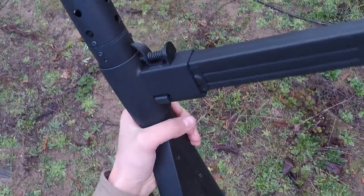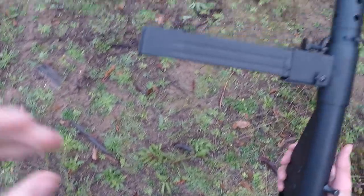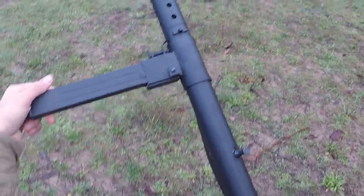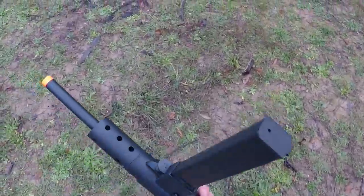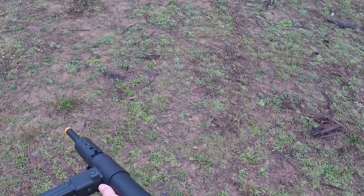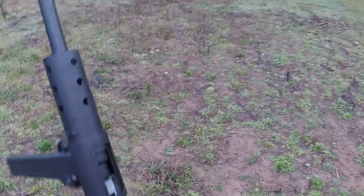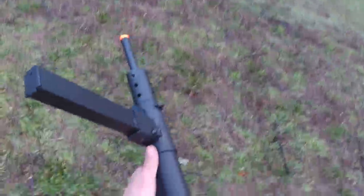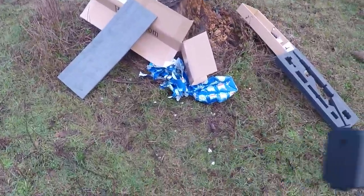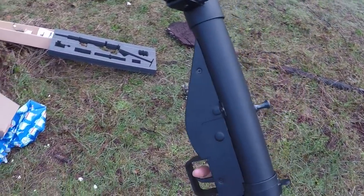It does have a hop-up somewhere in it — I think you have to adjust it with another Allen wrench. It's a solid, durable gun — very cold on my fingers — it's an AEG. The sight is not the best sight in the world, but it's better than no sight. And so there you have it for the unboxing — AGM Sten review.